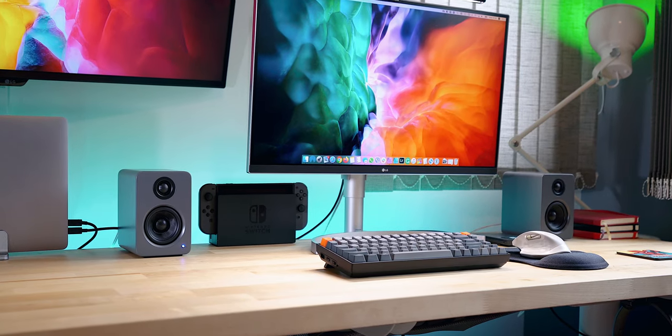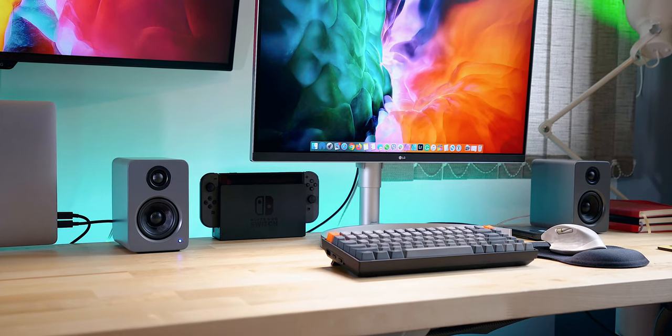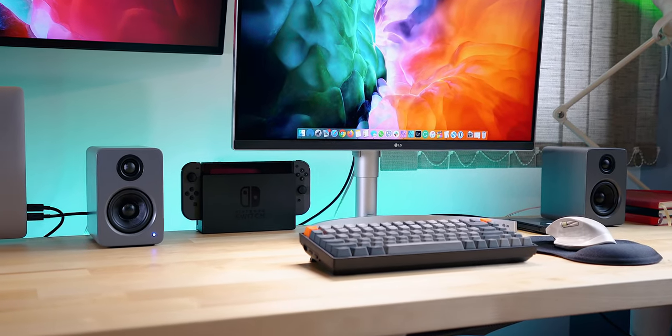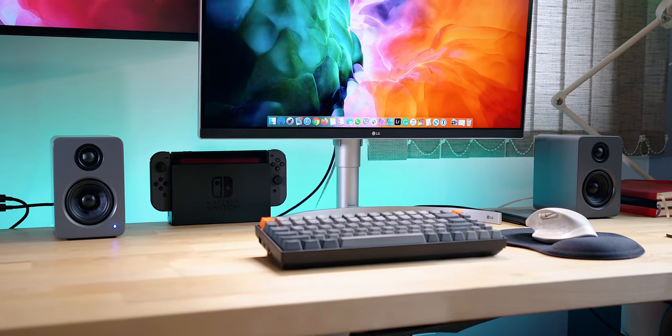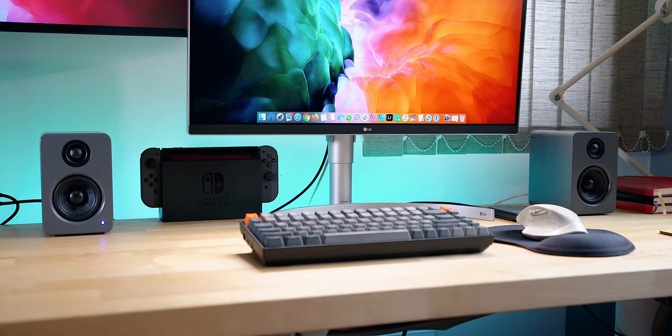I've been seeing those cute colorful sound boxes on many desk setups online and I've always liked them. As soon as they arrived and I plugged them in, I was seriously surprised at the sound quality of those powerful speakers. Let's dig deeper.